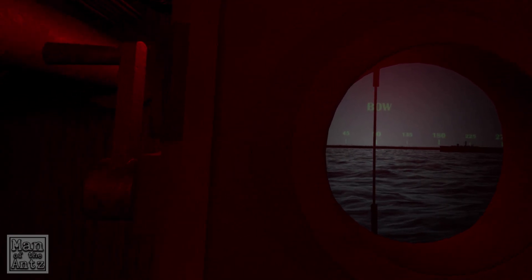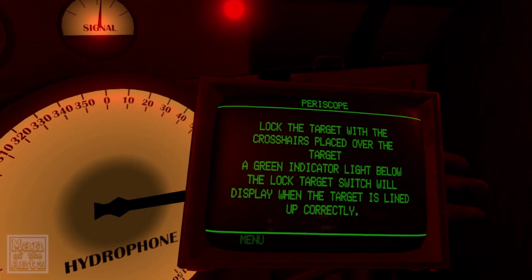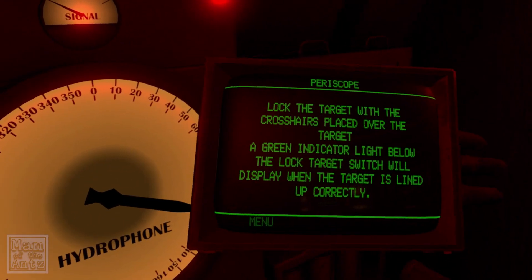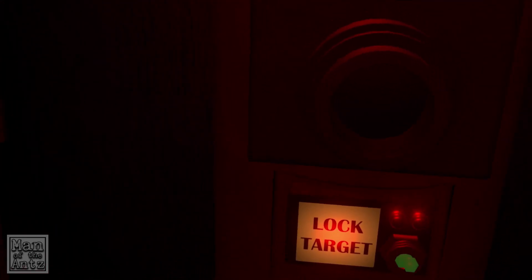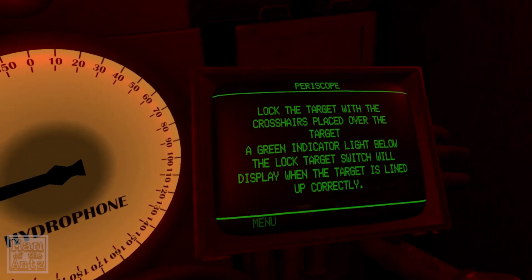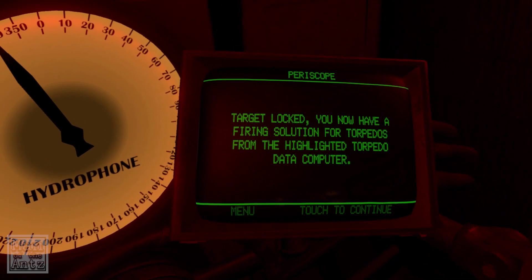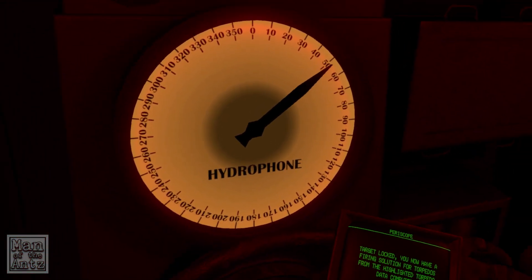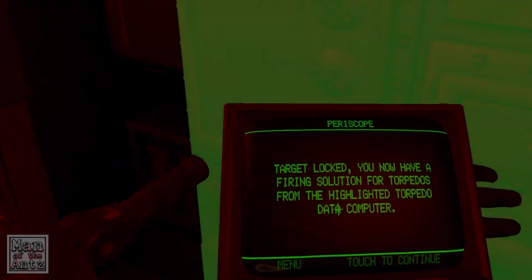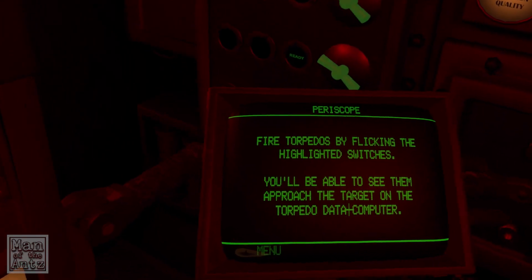There he is — I see him. Lock the target with the crosshair placed over the target. A green indicator light below the lock target switch will display when the target is lined up correctly. I see that green light — perfect. And then hit the lock target switch. Target locked. You now have a firing solution for torpedoes from the highlighted torpedo data computer. Fire torpedoes by flicking the highlighted switches — you'll be able to see them approach the target on the torpedo data computer.